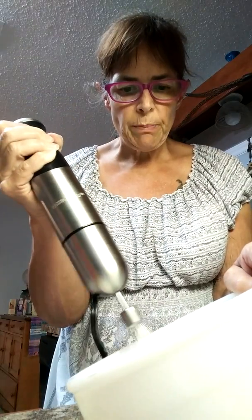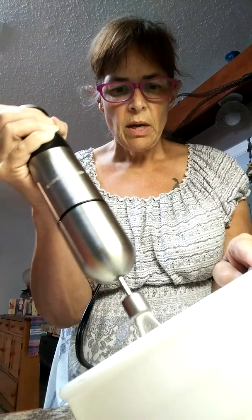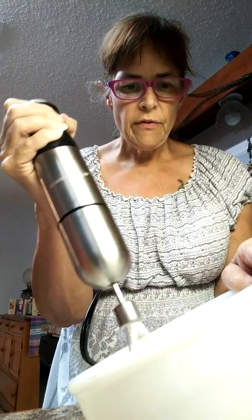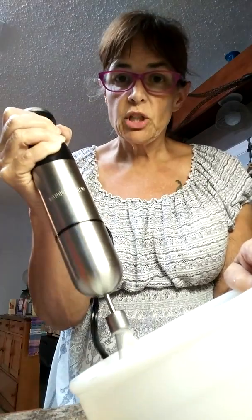Once that starts to whip up really well, we're gonna put in about two tablespoons of peanut butter. I happen to love the Kroger brand of natural peanut butter, and I'm gonna use the natural crunchy because I happen to really love crunchy peanut butter.